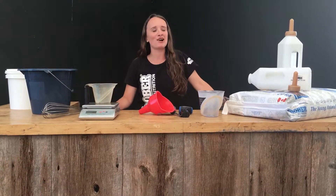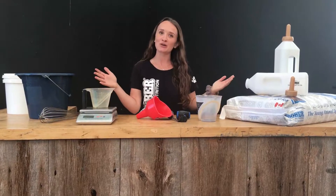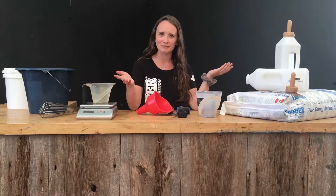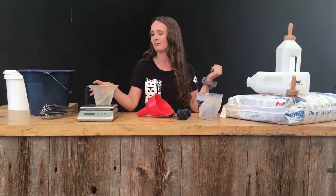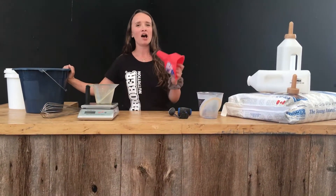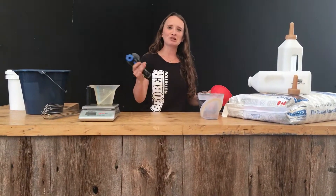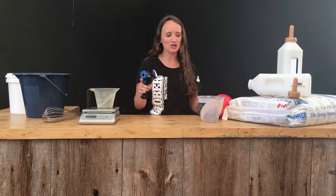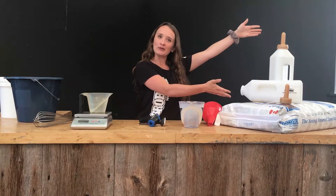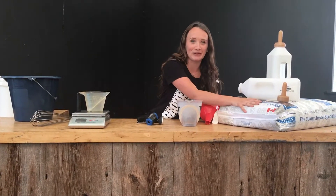Thanks for having me girls. I'm really excited to be here today. So I'm going to show you how to mix milk replacer, starting off with the tools we're going to need. We're going to need a scale, something to put milk replacer in, a whisk, something to mix milk replacer in, a funnel, some sort of instrument to measure the temperature, something to measure your water with, and bottles. And most importantly, we need our milk replacer.